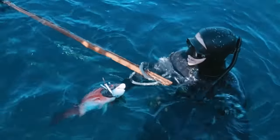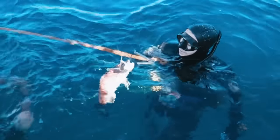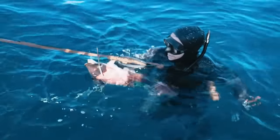Didn't see a whole lot, but we had to go kind of deep for this one. Off the ledge — shot him probably around 75 feet on the sand.